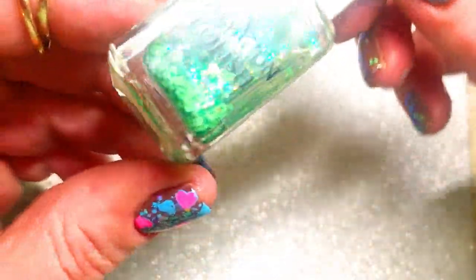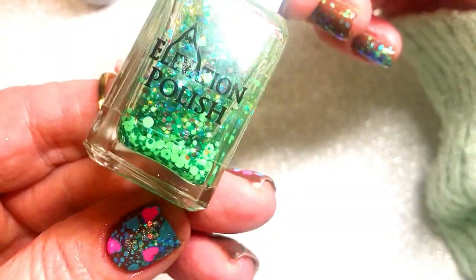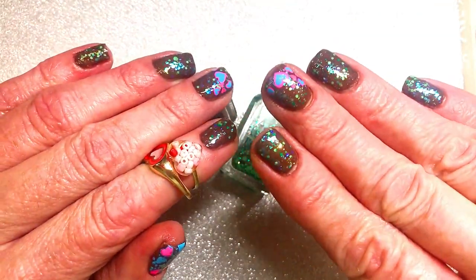I upload my own designs once a week. Once a week I paint my nails and I upload it to my YouTube channel. You are very welcome to subscribe. I'll see you soon, bye!